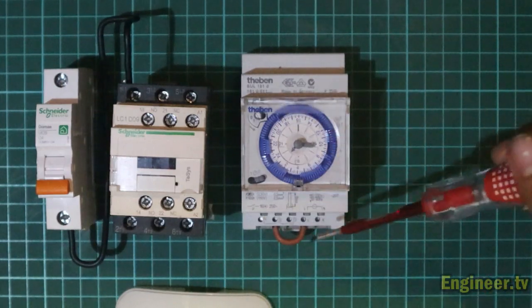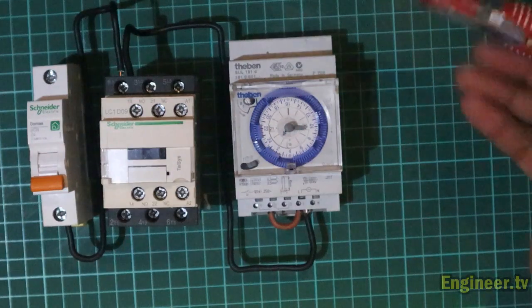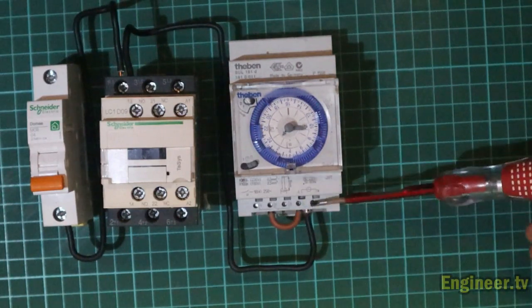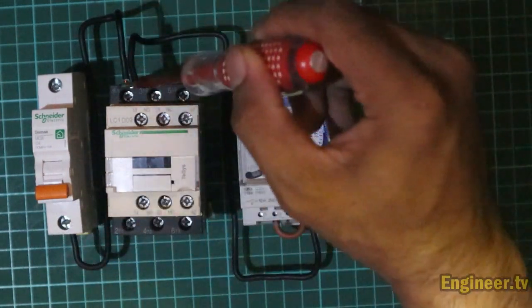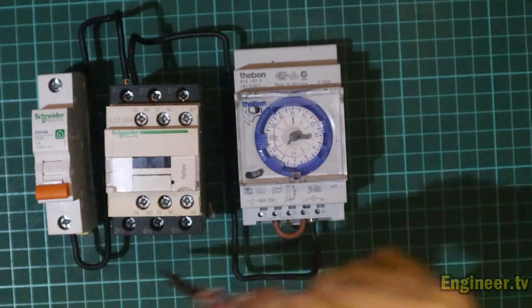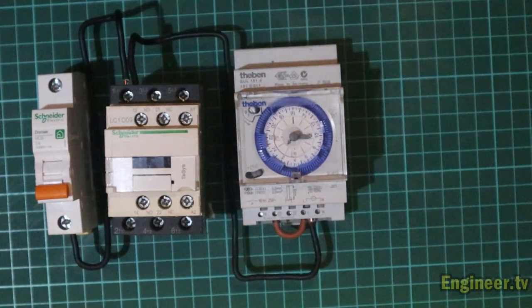Oke, sudah siap. Jadi ini saya jumper dari nomor satu kontaktor menuju ke terminal L si timer. Di sini ada bacaannya, ini bacaan L. Jadi arus masuk menuju nomor satu, terus masuk menuju nomor L. Teman-teman juga bisa mengambil langsung dari sebelah sini.